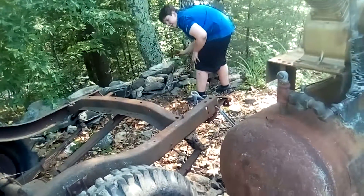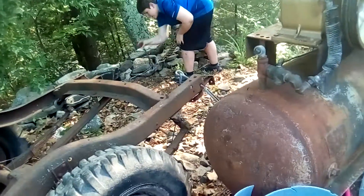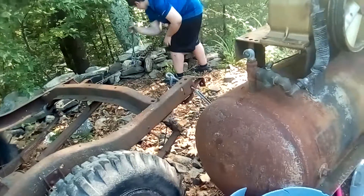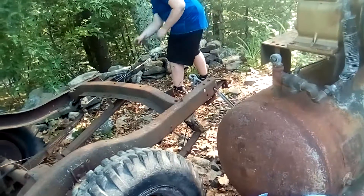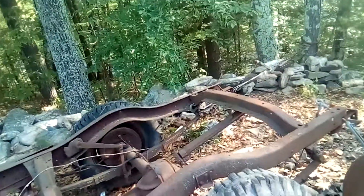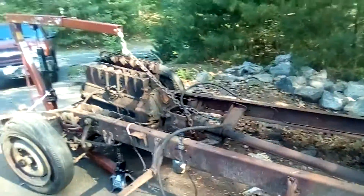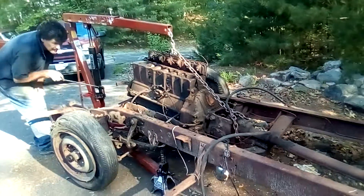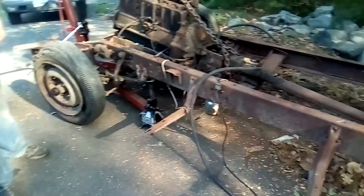Just letting you know, you said my actual name on video. Little Mouse. Oops. Keep going. Okay, that's good right there. I think we have to raise it up higher now. The drive shaft's just sliding right out. Okay, good.